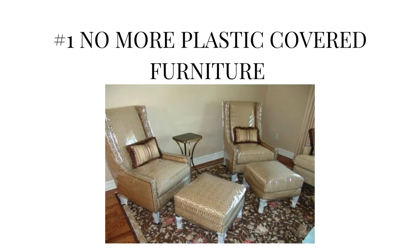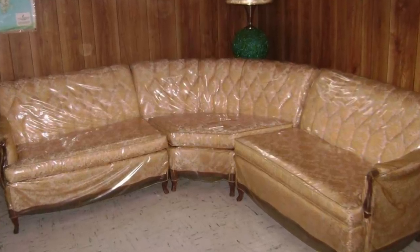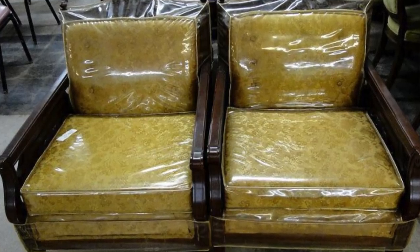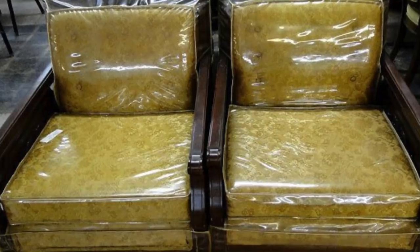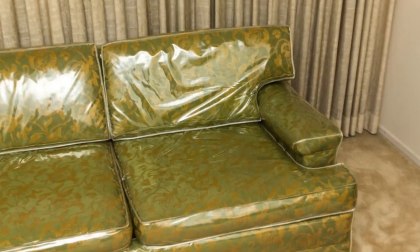Coming in at number one — take the plastic off your furniture. I know you spent a lot of money on it and don't want it to get dirty, but it's not looking good with the plastic on. The furniture itself is going to add color, texture, and dimension to the space, so let's not hide it. Take the plastic off, take the tags off, and let that furniture shine.